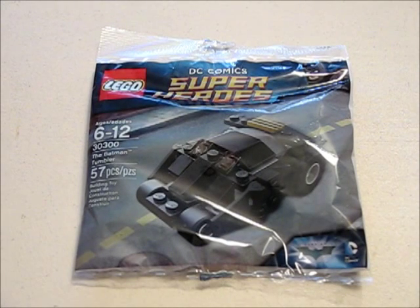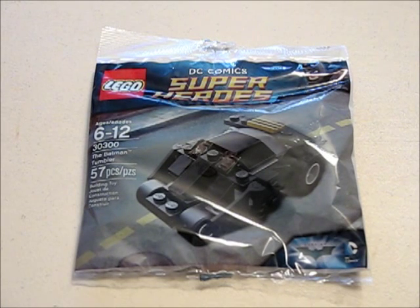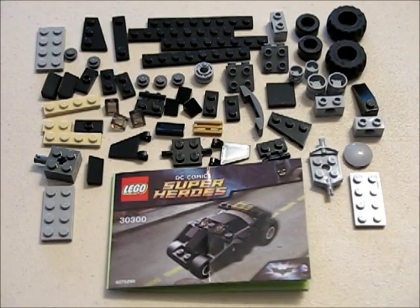Hello and welcome to the Grey Room. Today we're going to do a review of the Lego Mini Kit number 30300. It's the Superheroes line and this one is the Batman Tumbler. It has 57 pieces so let's open it up and do the build and then we'll check it out.